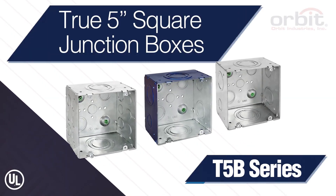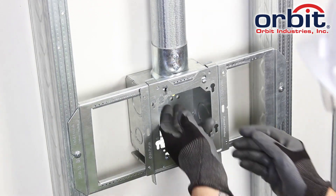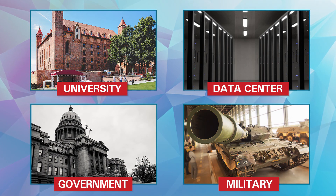Orbit Industries presents the True 5-inch Square Junction Box. More and more 5-inch steel boxes are showing up in specs for universities, data centers, government, and military projects.